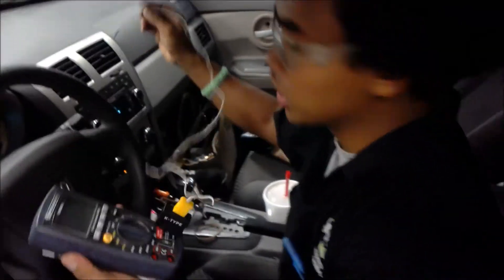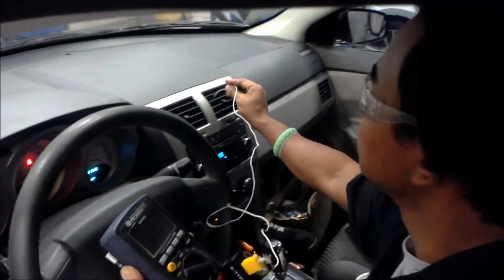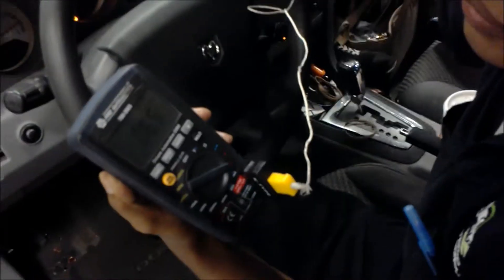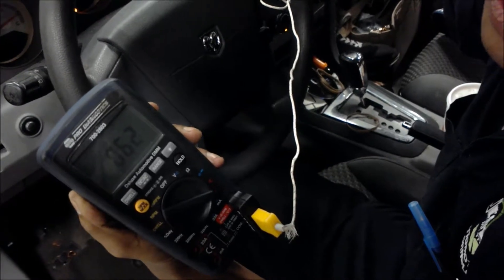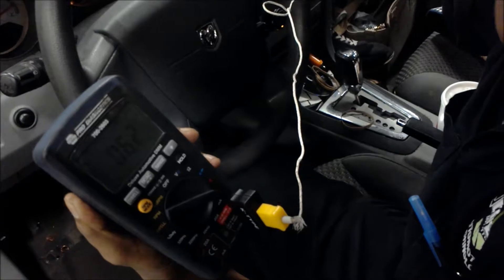I'm going to check the temperature inside here, and it's supposed to lower. As you can see, it keeps going down, which is very good — 62.